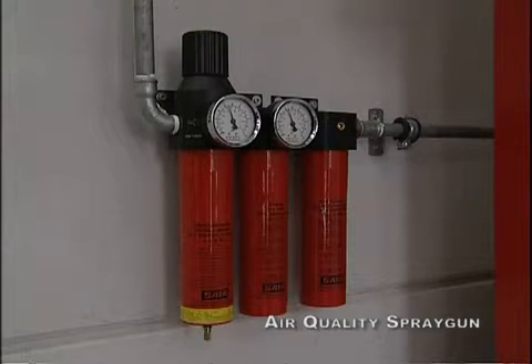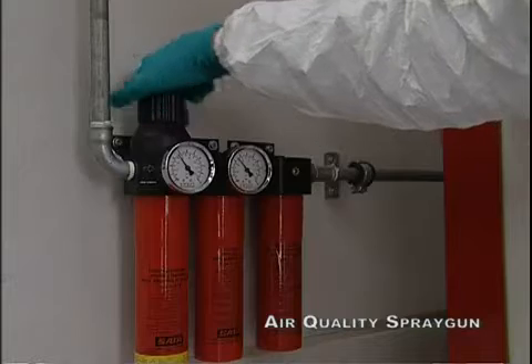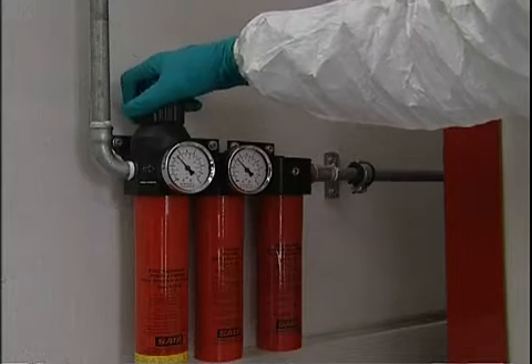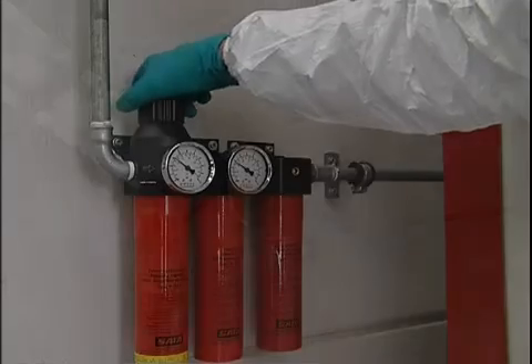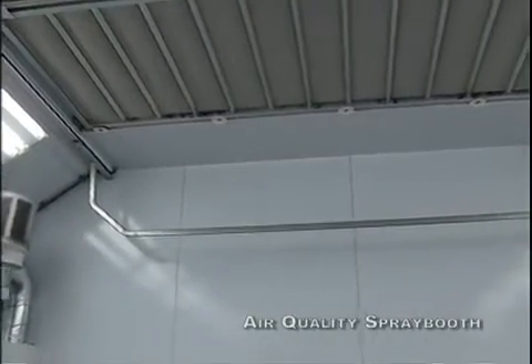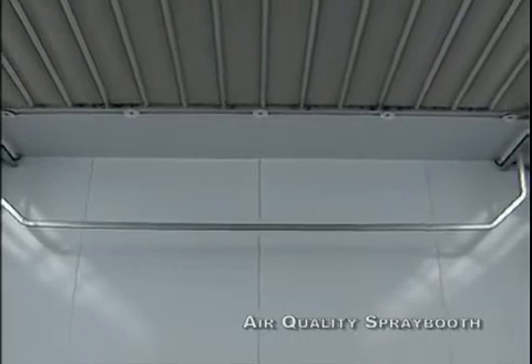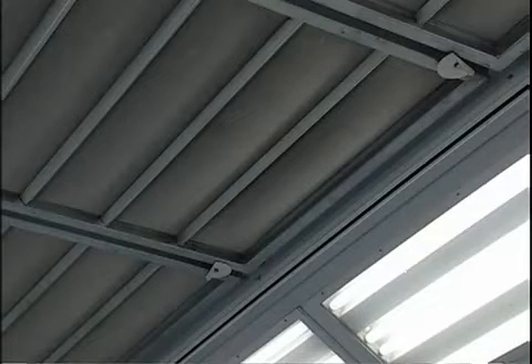The control of the volume, pressure and cleanliness of the air entering the spray gun is critical to the success of the application. Compressed air should be free of oil, grease and moisture. A freeze dryer reduces the risk of moisture in the spraying air. A compressed air filtering installation with an oil, grease and moisture filter and an active carbon filter is also desirable.